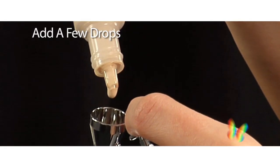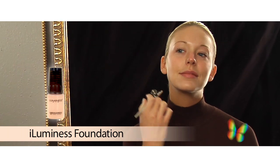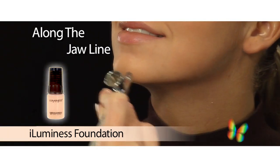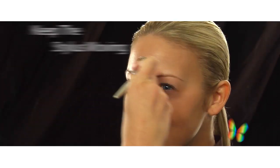Pour a few drops of the makeup into the cup of the stylus. I begin by following the contours of my face, starting with my forehead, around the edges of my face, along the length of my jawline, and work my way towards the center of my face. Be sure to keep the stylus moving in light sweeping circular motions.